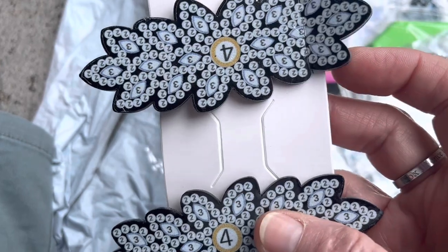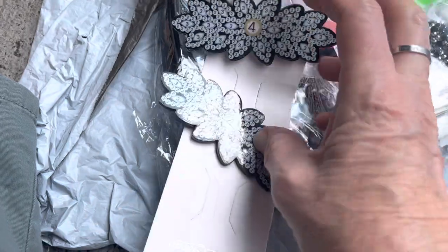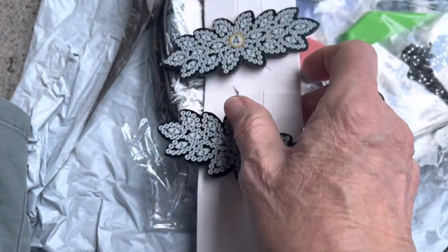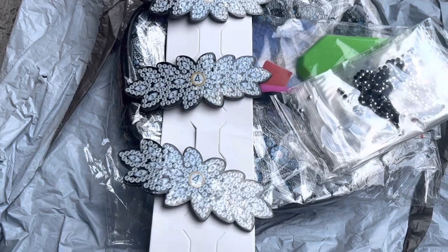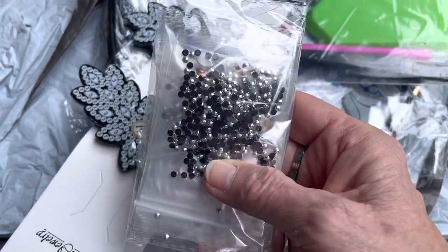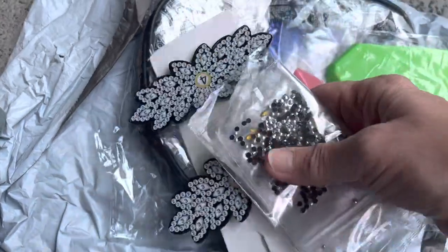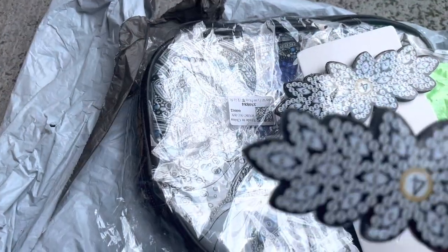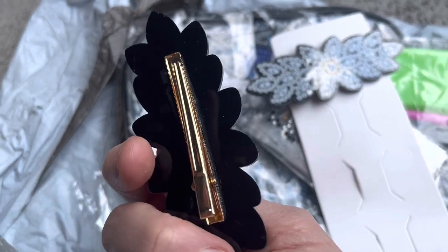This one looks like it's broken, by the way. If you hear any children in the background, it's my grand babies — I'm actually at my mom's house down in Florida and several of us are visiting her. Here are all the little sequins for these — we may be able to glue that, we'll have to see. They have little alligator clips in the back.